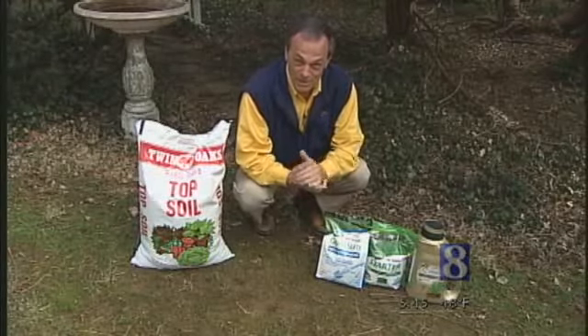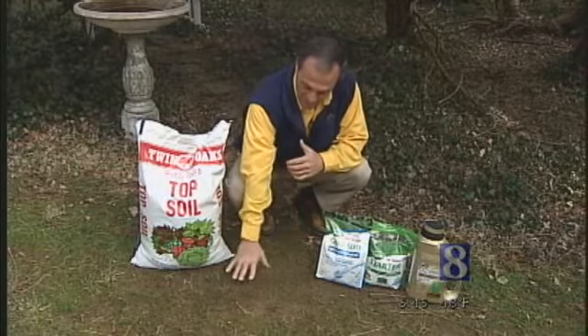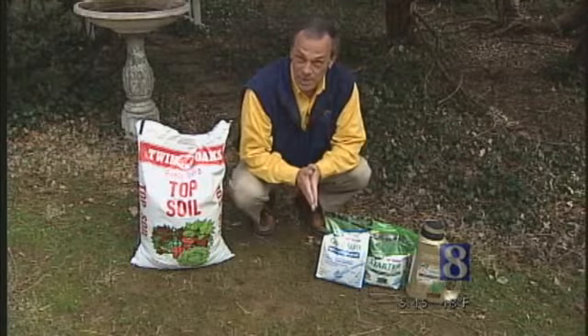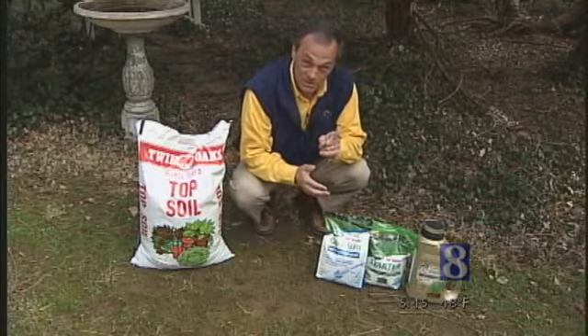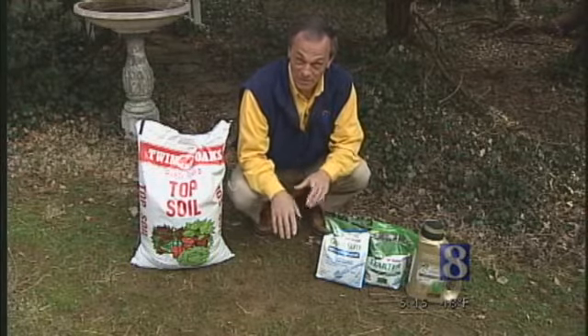Here's another early spring project that you can really sink your teeth into. A lot of folks have bare spots in their lawn and need to get some grass seed in. One thing to be sure of: make sure your grass seed comes in contact with dirt. Sounds simple, but that's the only way it's going to germinate.